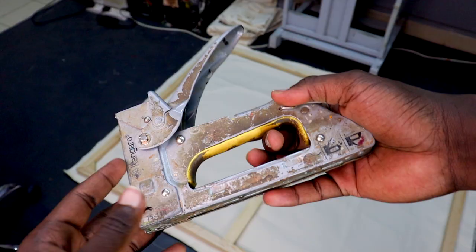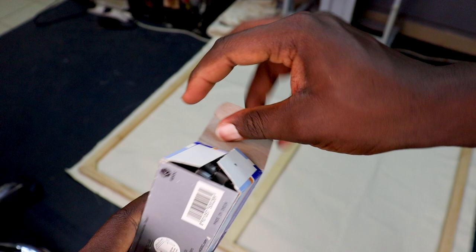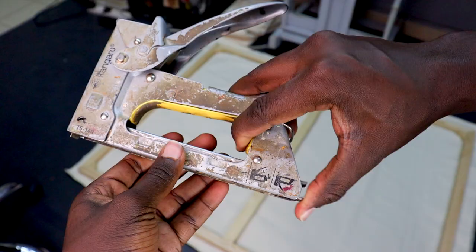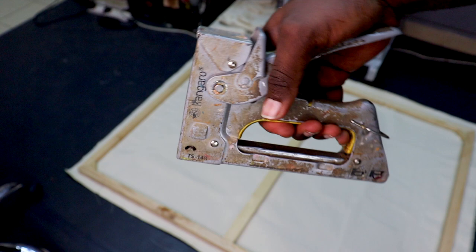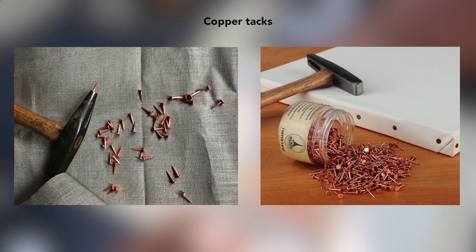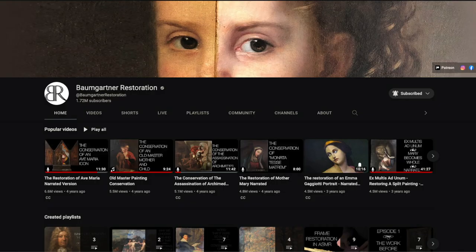At this point I want to talk about staples, which happen to be a point of contention amongst artists, conservators, and sometimes galleries. The question is: which is the best way to stretch canvases — using staples or using tacks? Tacks are the small, very sharp nails alternatively used to attach canvases to frames. When making this video, I reached out to Julian Baumgartner from Baumgartner Restoration, who I consider a professional on this topic.